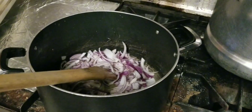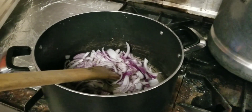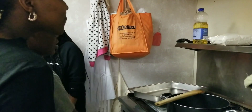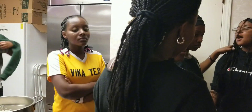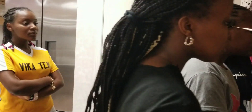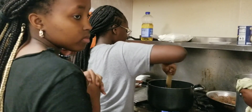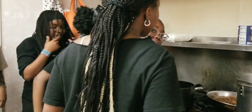So we have added the onions and now the onions are cooking. We want them to be golden brown. Is it golden brown now, Stacy?